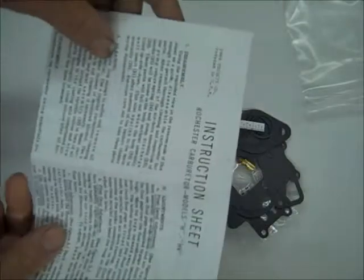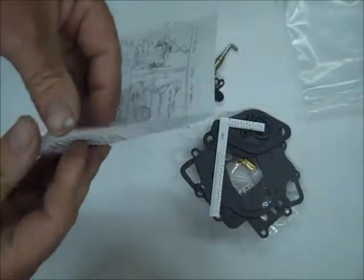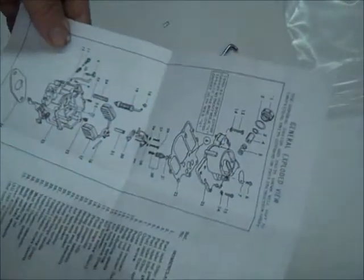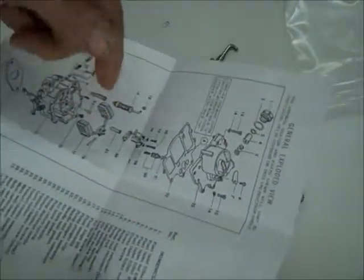First of all, it includes the instruction sheet. We usually have an exploded view — there's your exploded view here — which will help you remember where the parts go.